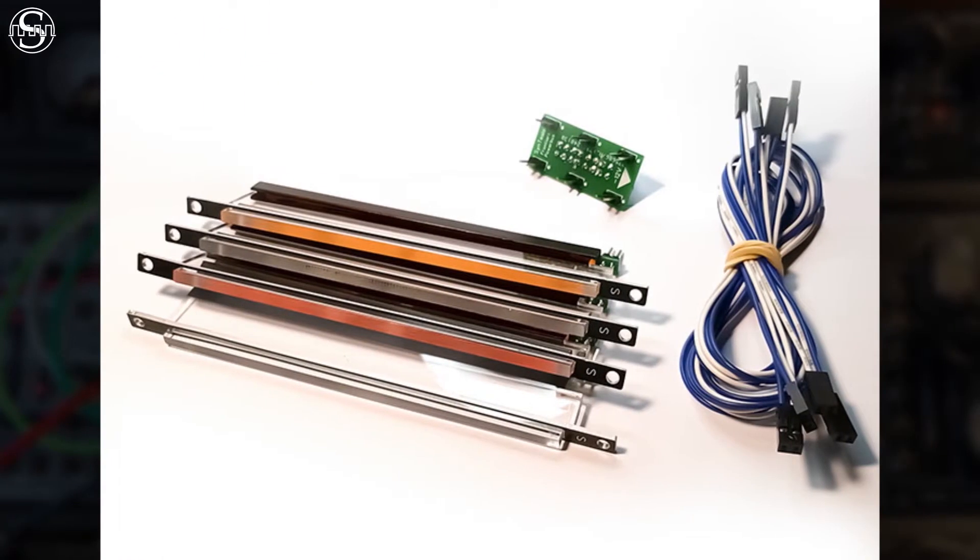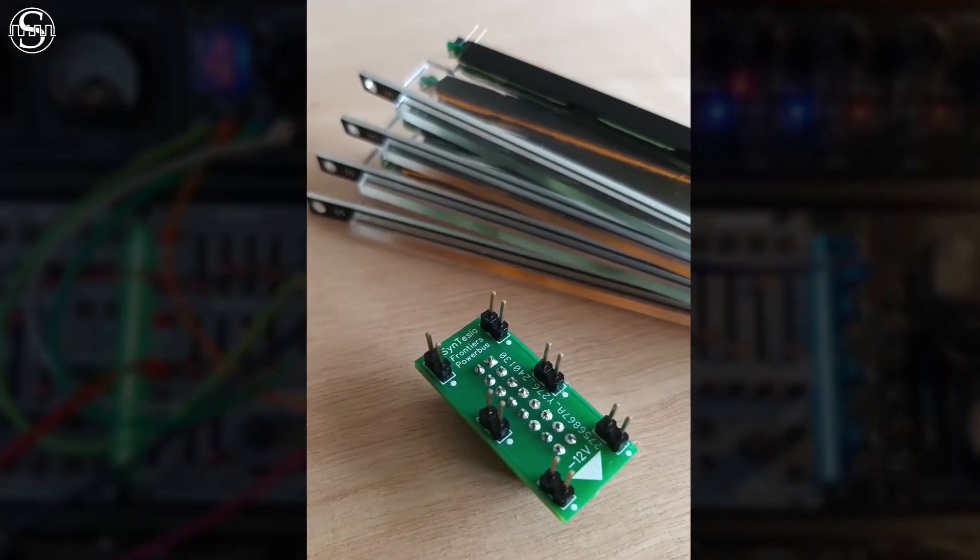The basic kit includes a mix of four colors, four power cables and a Eurorack compatible power socket.